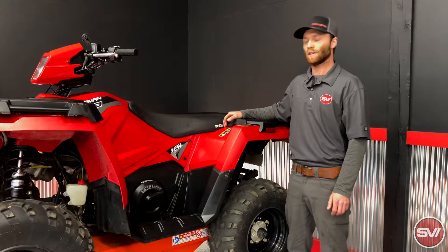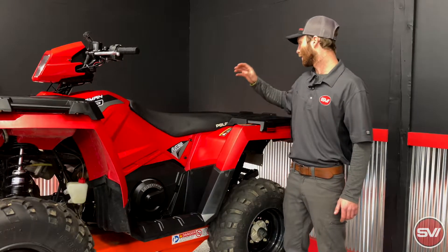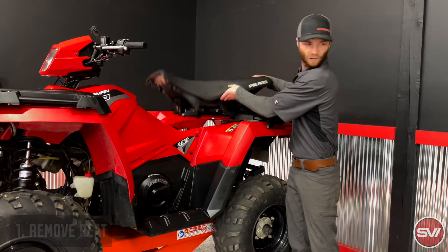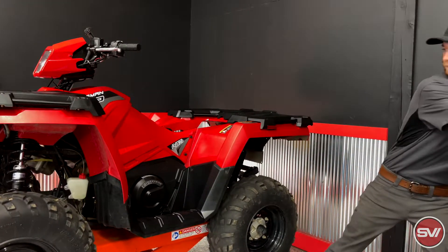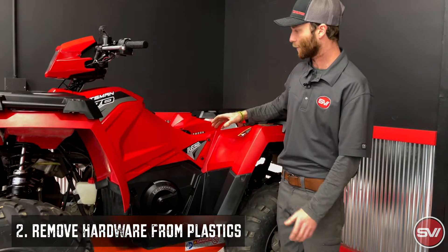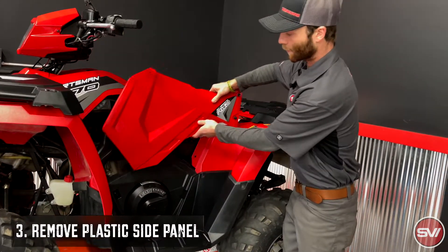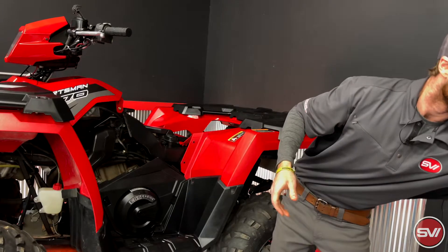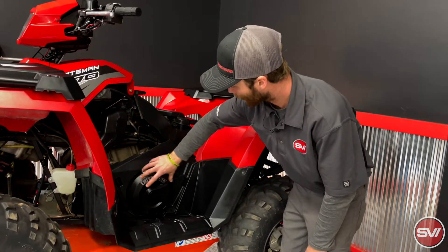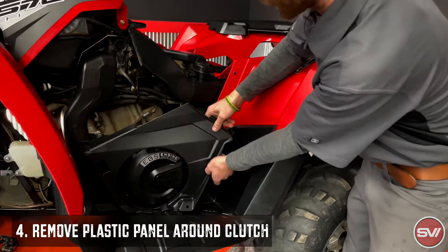The first thing we're going to do for the clutch kit install is take all the plastics and the seat off so we can get down to the clutches. The seat is the first thing that comes apart and it just lifts off in the back. I've pre-taken a lot of the push rivets and bolts out to make it quicker, but these two come out here and then this piece comes off. The next piece is this cowling that goes around the clutch housing — it just has one push dart in the bottom, which I've removed, and then it lifts right off.